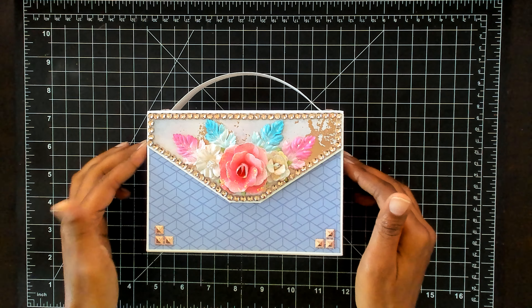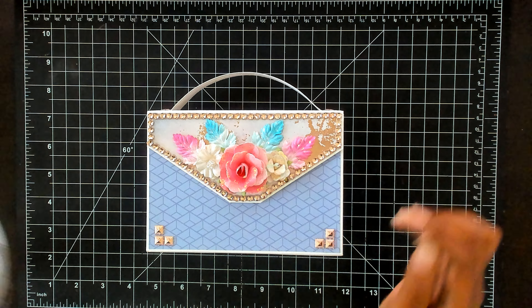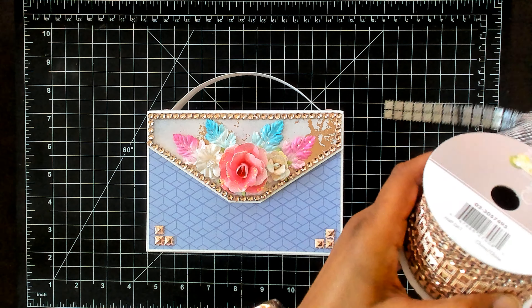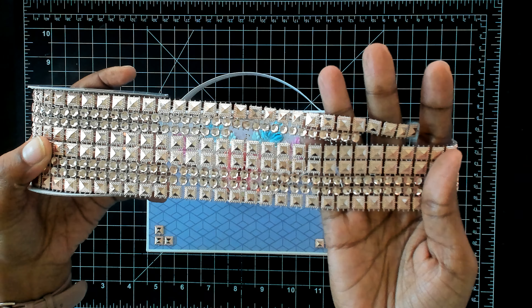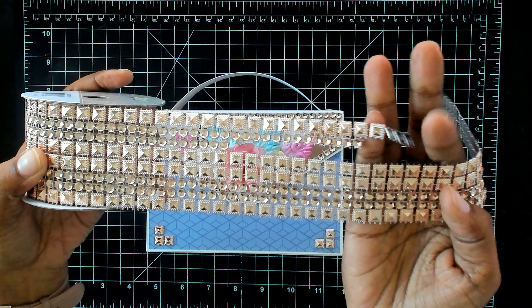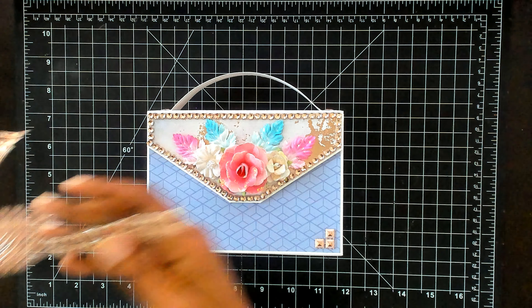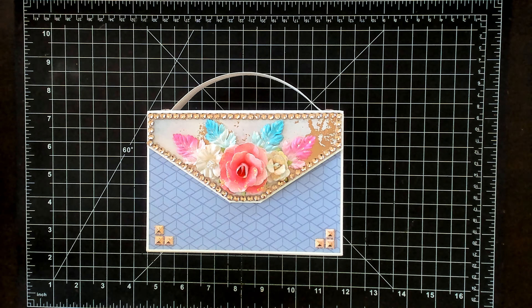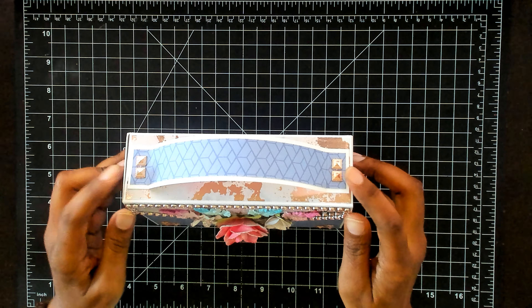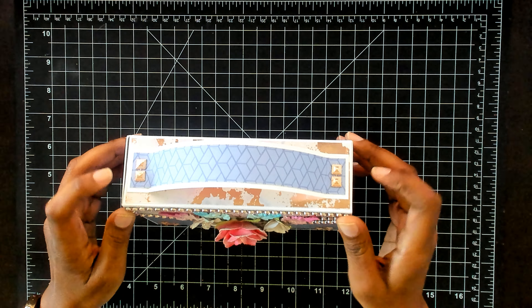Starting with the outside, this trim right here comes on a spool like this — it's 1.8 meters long, which is 6 feet, and it's got the square mesh and the round. It's got a combination of both so you can just cut off whatever you want. I've used this at the bottom here with the square ones, and on the top right here I put another handle on this one and used two more square ones.